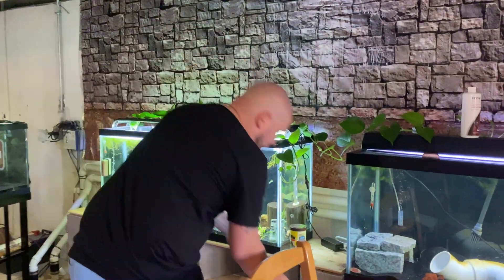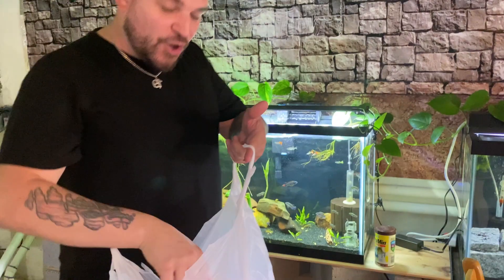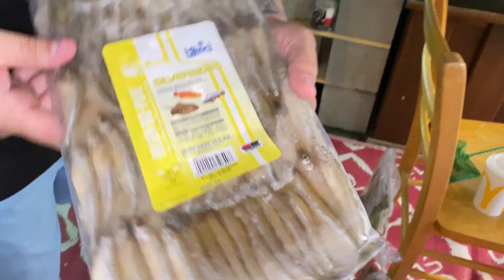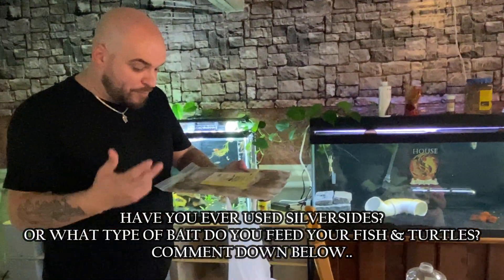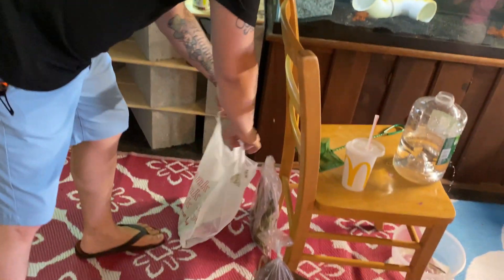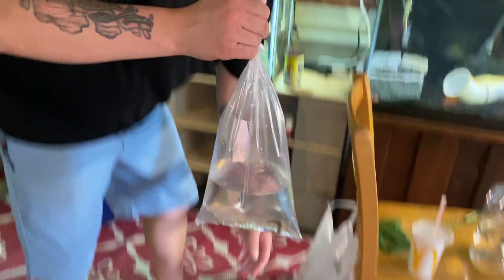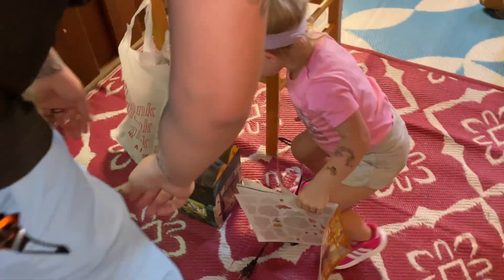A couple of other things I picked up that I thought were really cool. We got a whole bag of plants — got to get those in. I got some frozen food I needed: blood worms, and look what I got — I snagged these, they are silversides. I figured I want to start trying to feed our monsters — the huge catfish, camo, and all of them — some bigger bait. If anyone has ever tried these let me know. I also have my Siamese algae eaters in my Happy Meal box because the bag kept tipping over.